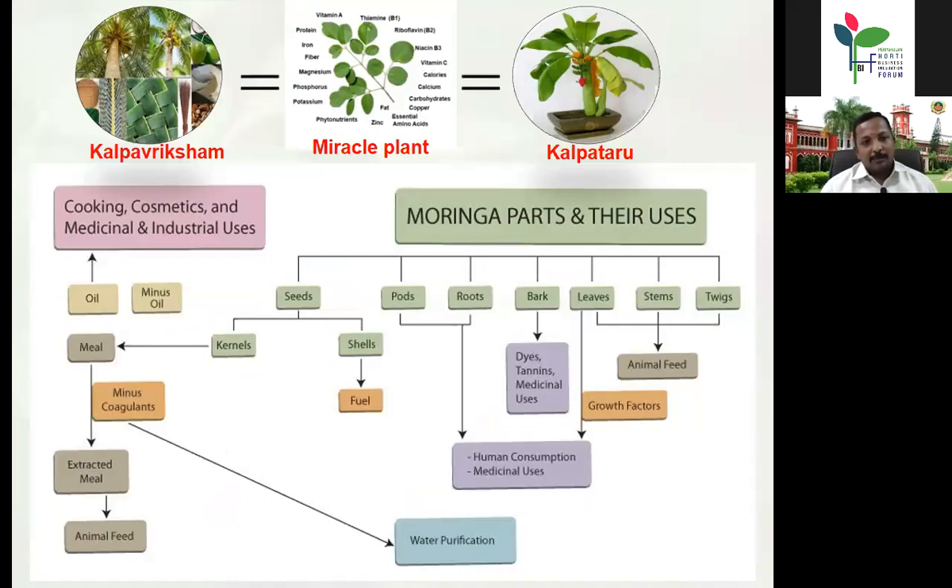You may know the name Kalpavriksham — that is our coconut — because each and every part of the coconut tree is being utilized, either as food, industry, shelter, or fuel. Another such plant is banana, where starting from the rhizome to the leaf tip, every part is being utilized. Kalpavriksham means rejuvenation capacity — keeping young. Likewise, equal to these two Kalpavriksham plants, we can coin Moringa as a miracle plant, because it has so many miracles in it.